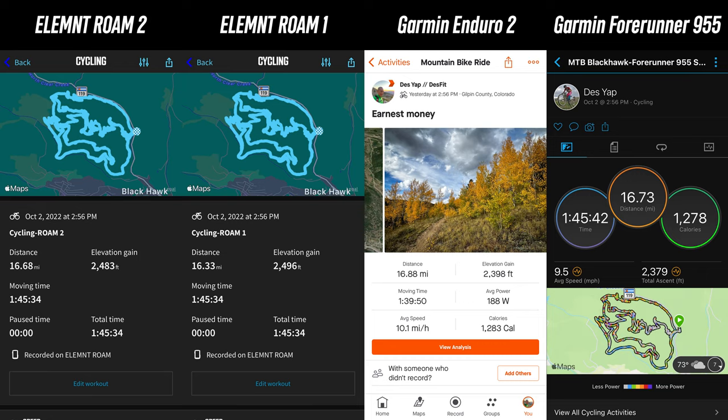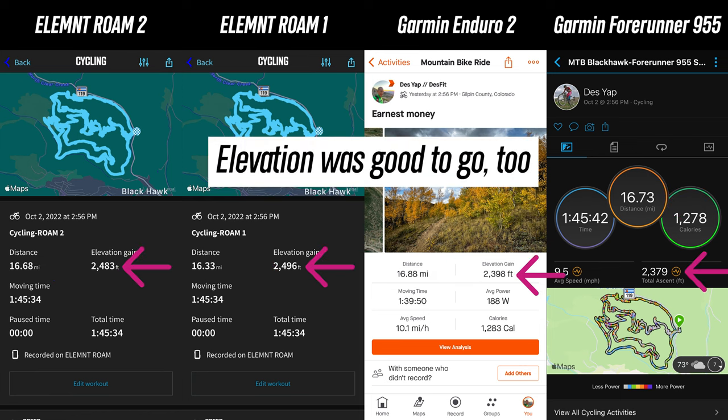To really test the dual band satellite system technology, I also took it mountain biking. The following ride had a ton of switchbacks and a lot of overhead tree cover, making it a great test. For total distance, it was again pretty close to the two other test devices also using dual band satellite systems. The original Roam was a bit farther off, and we can see where those discrepancies came from when looking at the GPS tracks.